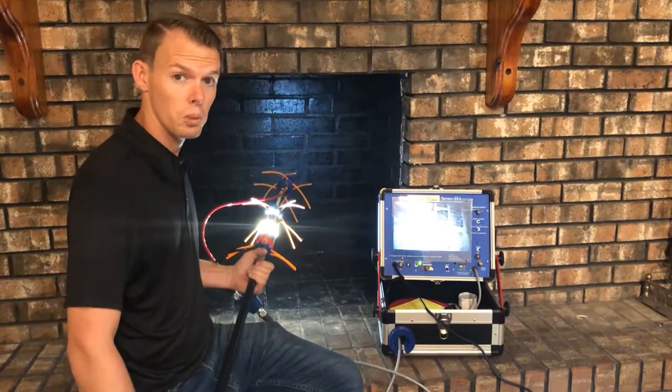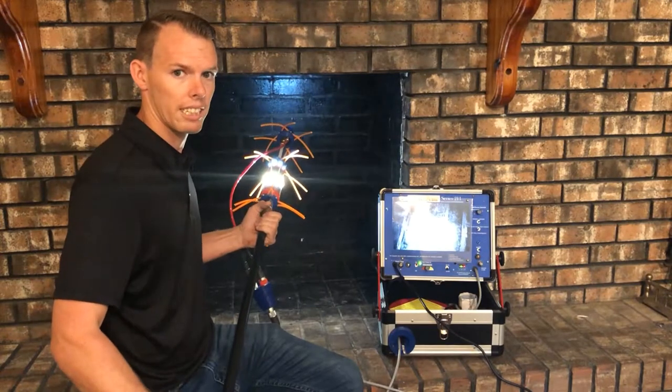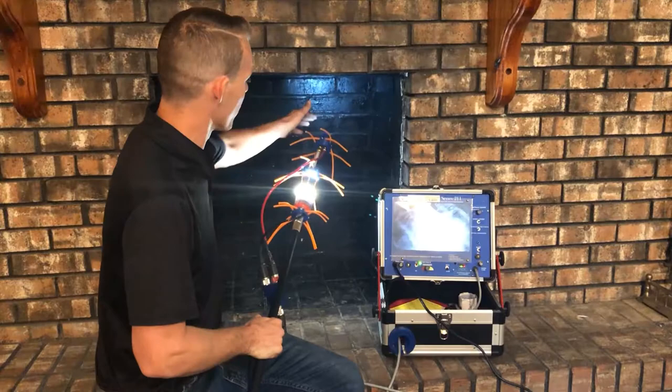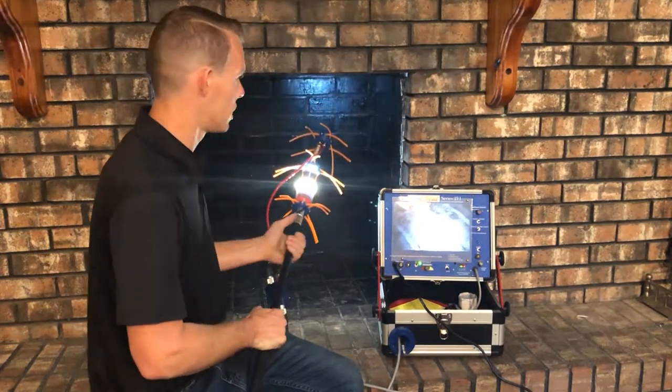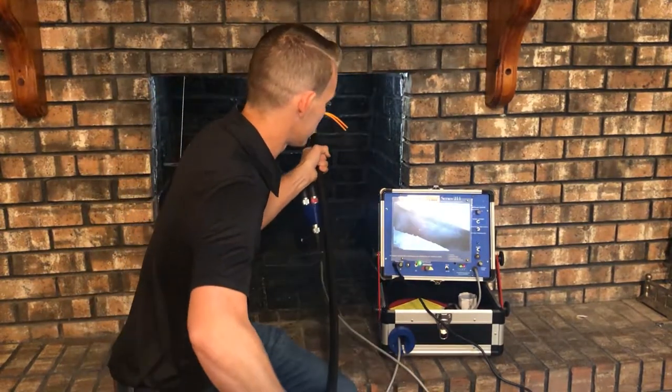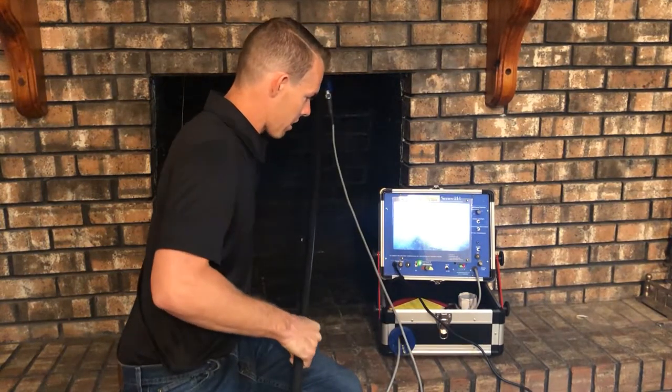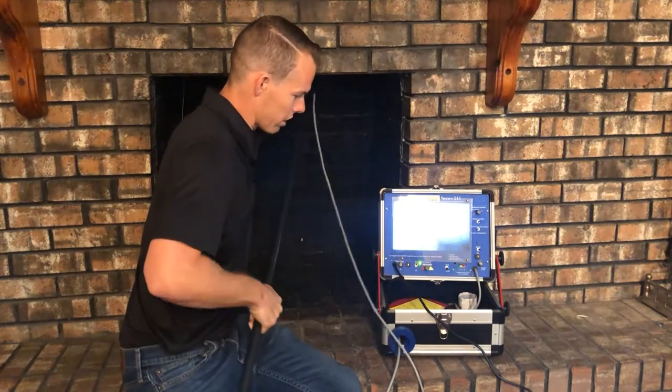Now I'm getting ready to show you how the ChimScan system works. We've got it turned on to the top camera so we can see as we're entering the chimney system. You'll see we enter into the smoke chamber first and we'll be able to see up vertically.